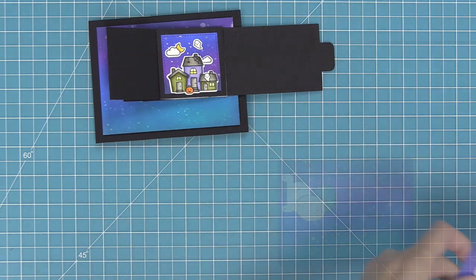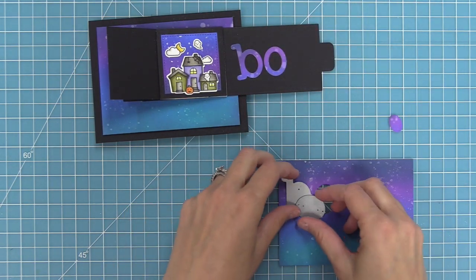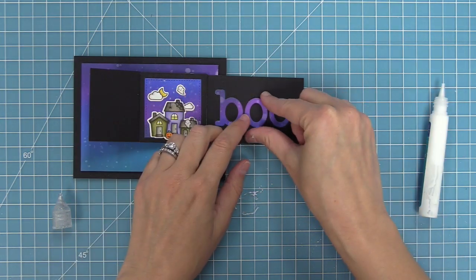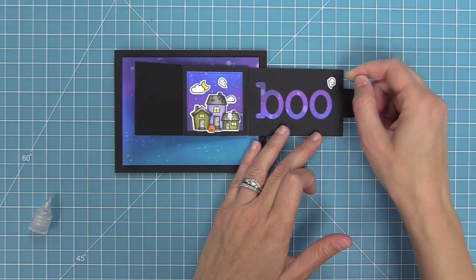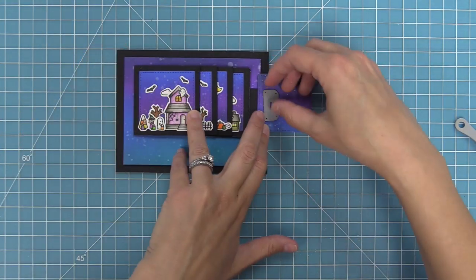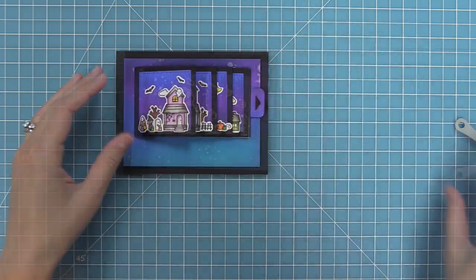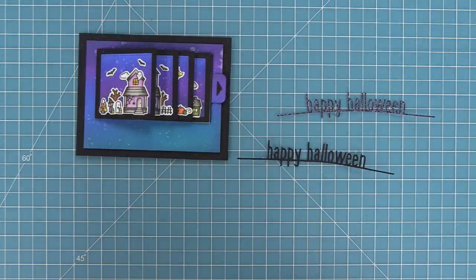We're going to take another one of those panels from the beginning of the video and die cut the word BOO from Louie's ABCs. In Elena's card she had this and I thought it was the cutest thing — when you pull the flip, it says BOO. So we'll take our letters, layer them in place, and add liquid glue on the back to attach them to our piece. I'm also going to add one of those cute tiny ghosts from the spooky village set. Next we're going to work on the pull tab — I took another one of those inked pieces and die cut it to match up with the blue and the purple, and you can see how gorgeous and seamless that looks.